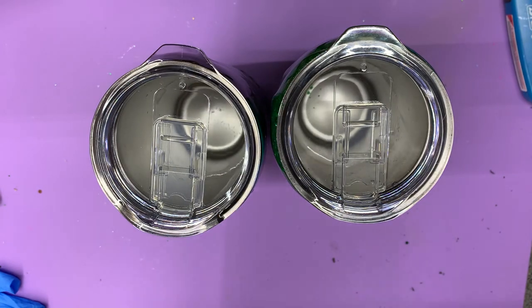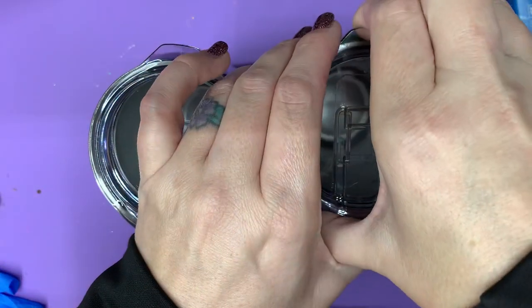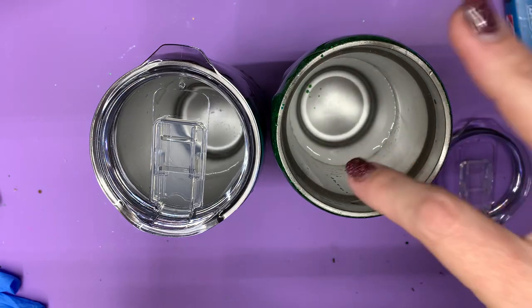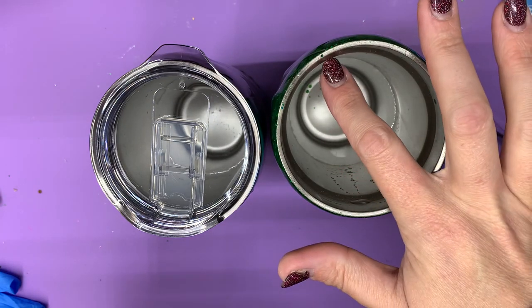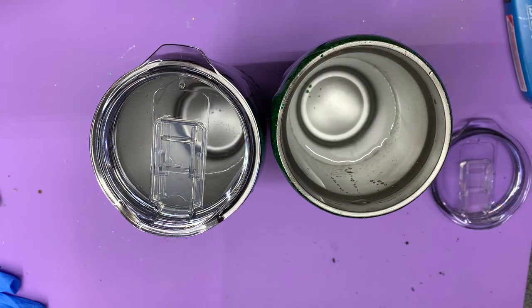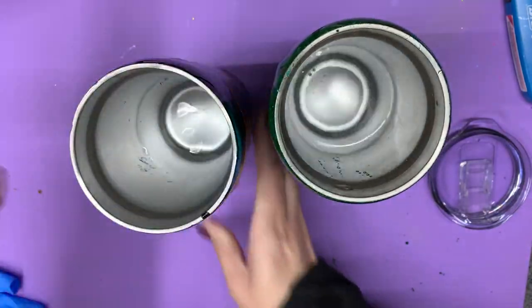Here are the ice test results just for giggles. I filled both of these up to the tippy top when I got to work this morning. Yes, that's glitter in there. So it had this much ice in it at nine o'clock this morning and it is now 9:35 p.m., and the ice is completely melted on both of these.